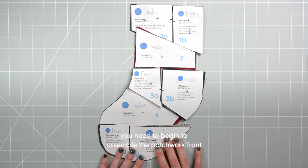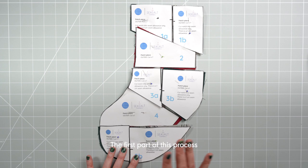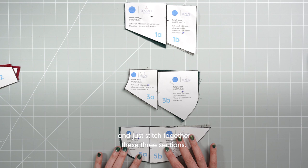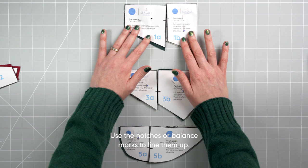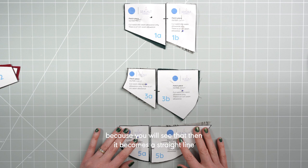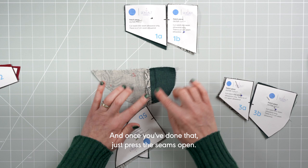After you've cut all your pieces you need to begin assembling the patchwork front. I've laid all my pieces out here so you can see how they all tessellate together — they don't totally match right now because seam allowances are included. The first part of this process is to set aside the solid pieces and stitch together the three sections. Use the notches or balance marks to line them up; the seam allowance overhang will make sense when you stitch them together because it becomes a straight line. Stitch each section together section by section, then press the seams open.